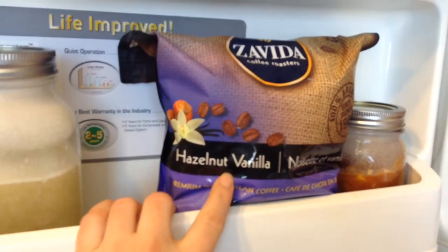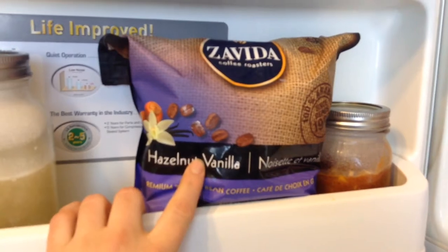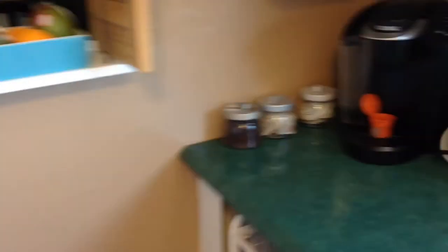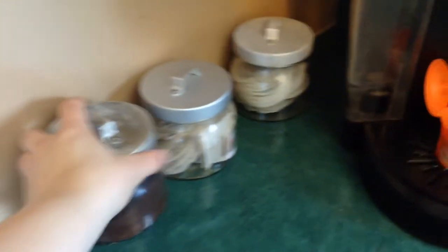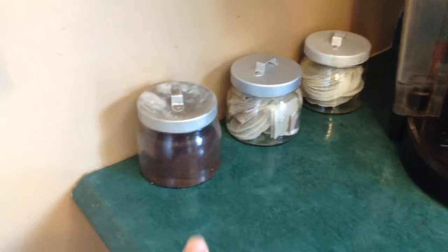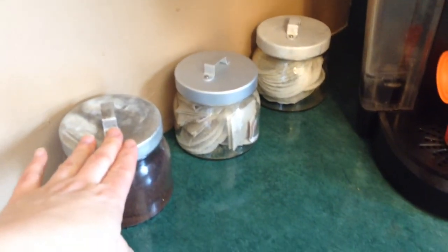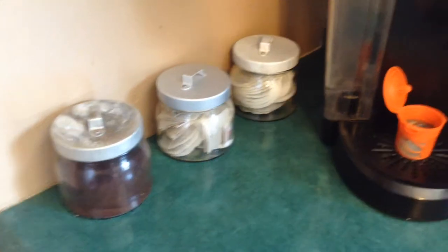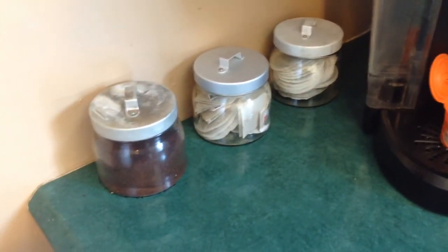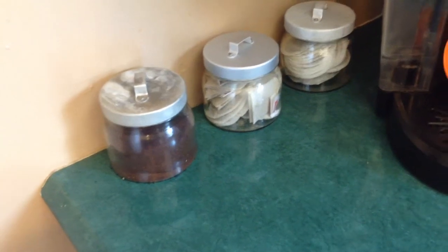I can actually turn around and show you in my freezer. I've just been getting the large bags of the hazel vanilla from Costco, and I just grind up this amount at a time, which gets me through at least a few days, and keep it there — that's it. And while we do like variety for coffee flavors, I've just decided to keep it simple and just have one flavor at a time, one kind at a time.